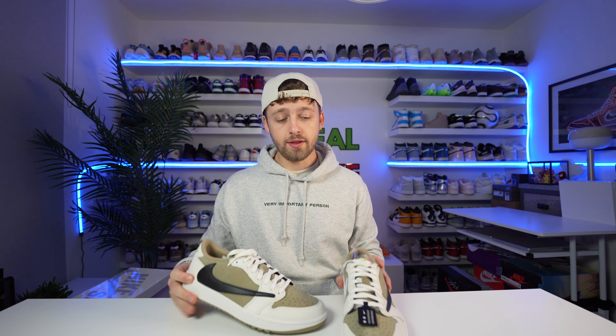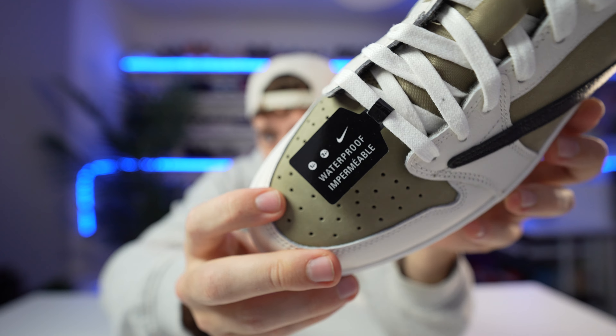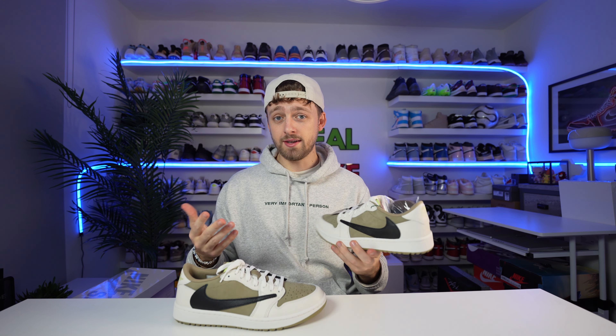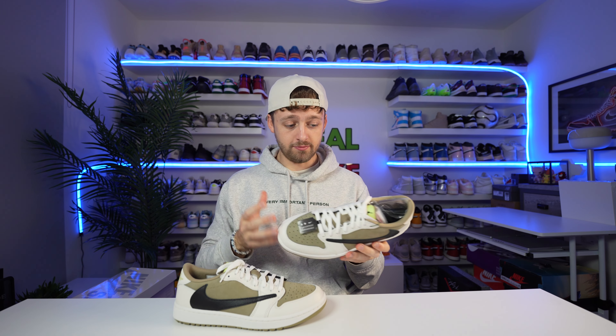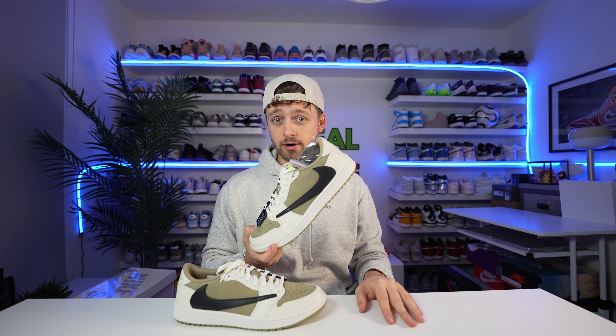Another cool fact about these shoes is that because they are a golf silhouette, they are actually waterproof. There's a little label here confirming that, which is probably a necessity here in the UK. If you're playing golf in these they're going to have to be waterproof — if they weren't, you'd probably wear them once a year at most. So we'll have to try these out in the rain.